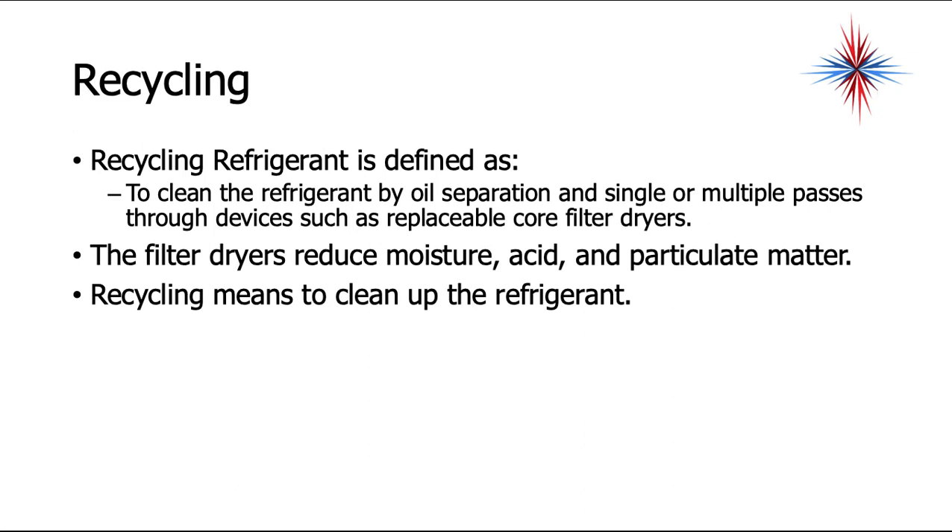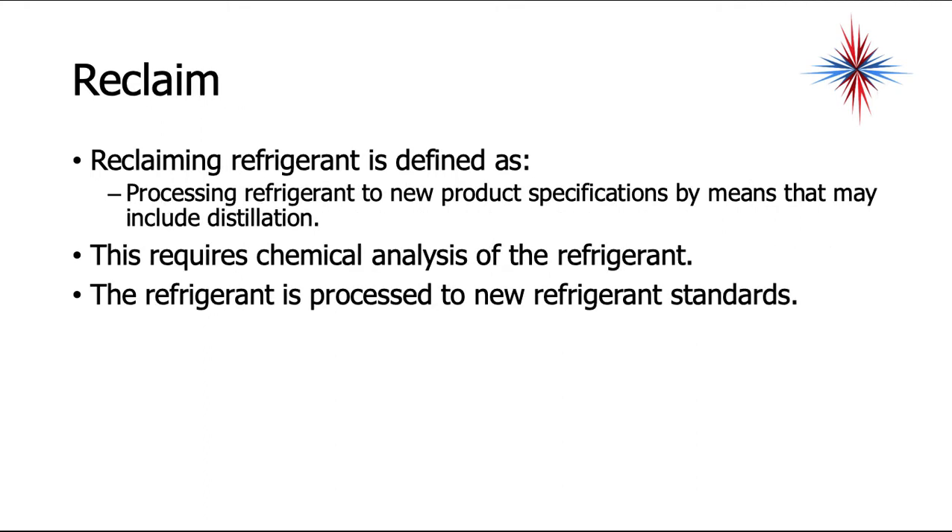Recycling refrigerant is defined as cleaning the refrigerant by oil separation and single or multiple passes through devices such as replaceable core filter dryers. The filter dryers reduce moisture, acid, and particulate matter. In short, recycling means to clean up the refrigerant.